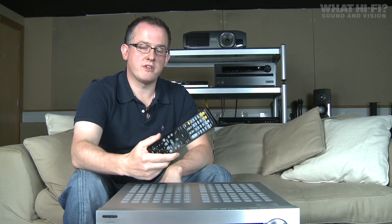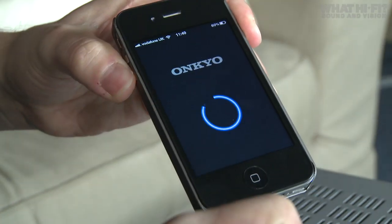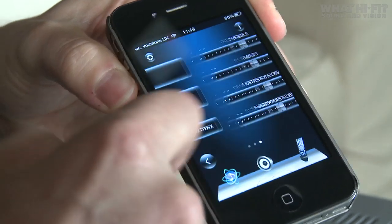If you don't fancy using the remote control and you happen to own a smartphone or even a tablet, you can go online and download Onkyo's own remote control app.